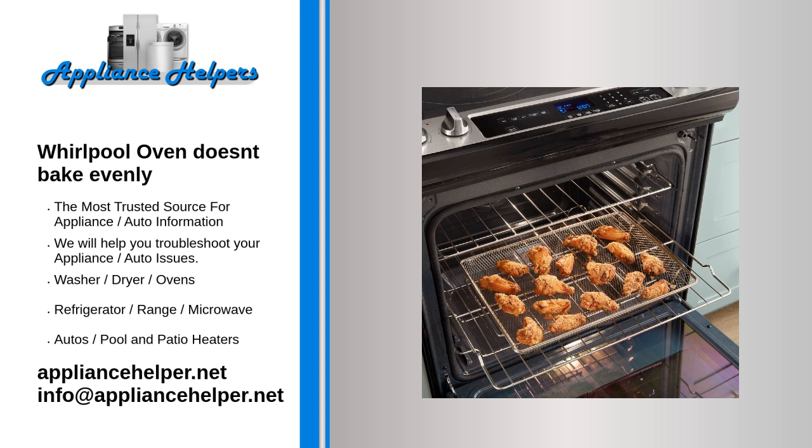If the element has burned out, it will be visibly damaged. Inspect the broil element for holes or blisters. To determine if the broil element has burned out, use a multimeter to test the element for continuity. If the broil element does not have continuity, replace it.